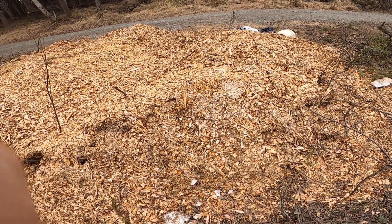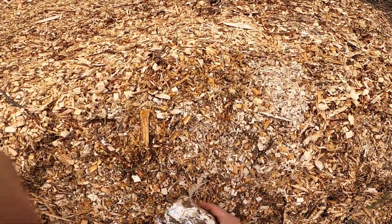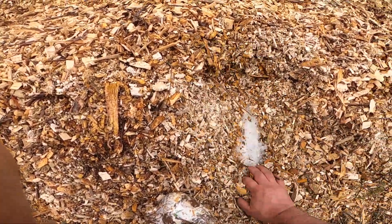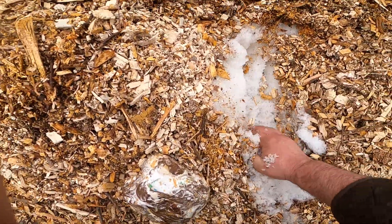I'm going to take some of these blocks and stick them in the wood, just about like that. There's still snow in there — it's early in the spring here in Alaska.